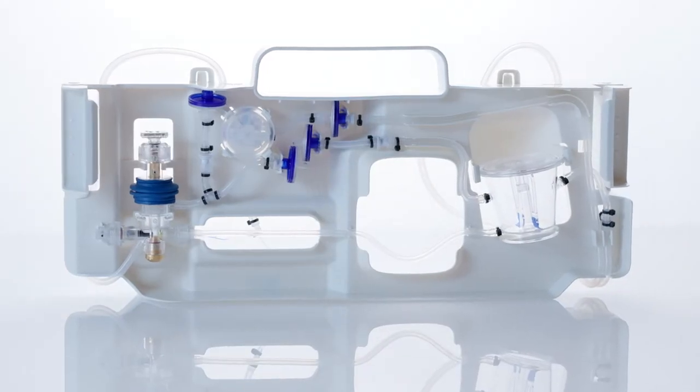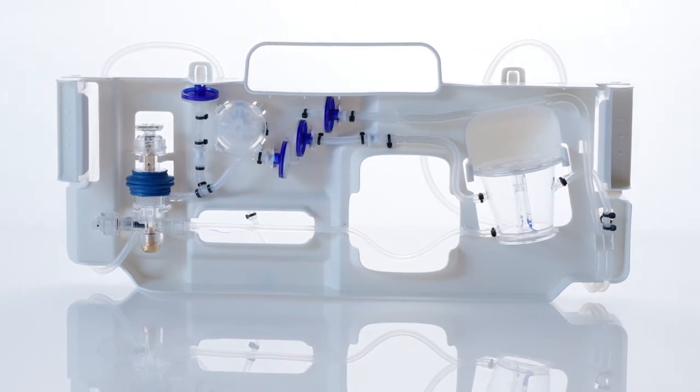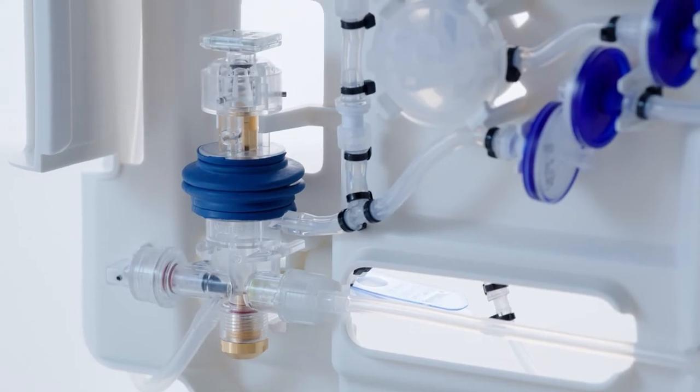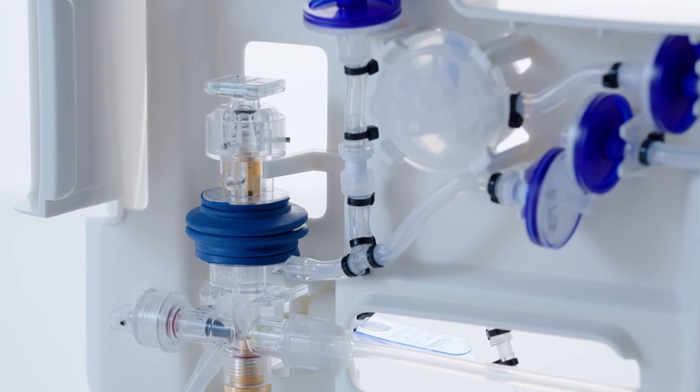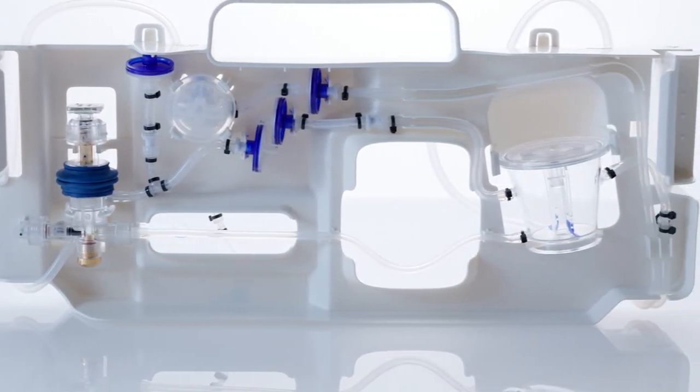The multi-shot format uses cell input and output bags, a mixing cup, and the same type of electroporation chamber as the single-shot format, to process up to 2.5 billion cells in a sample volume between 5 and 25 milliliters.